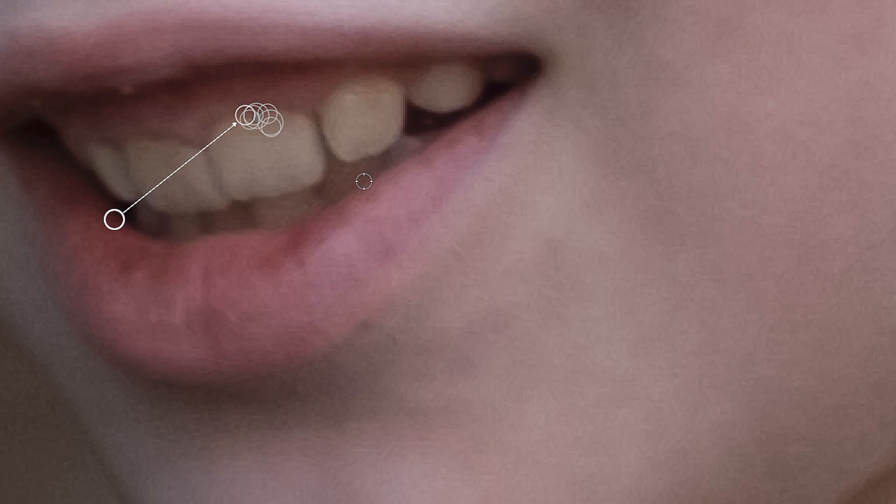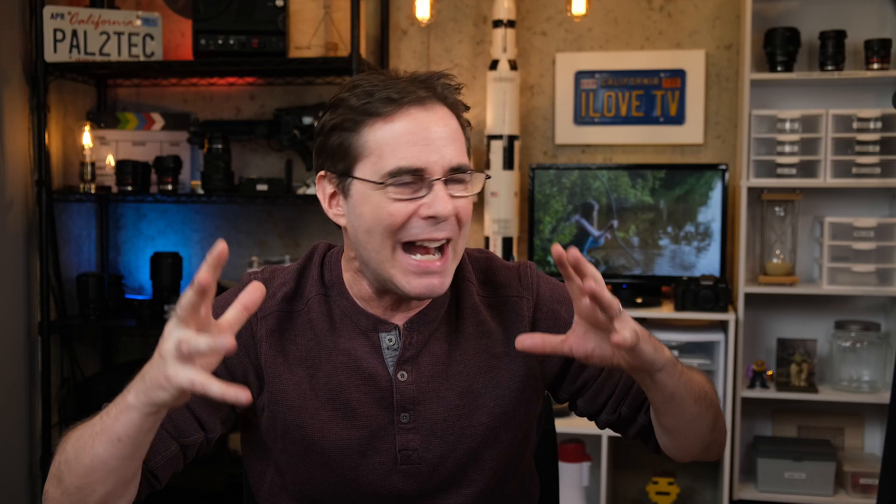If you have too many little spots on there — let's say you put a whole bunch of them on there — it can slow down Lightroom. This is meant for a quick and dirty fix. If you really want to do good targeted removal adjustments, you're going to have to head over to Photoshop.